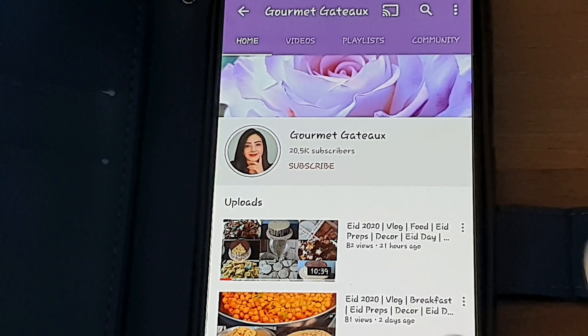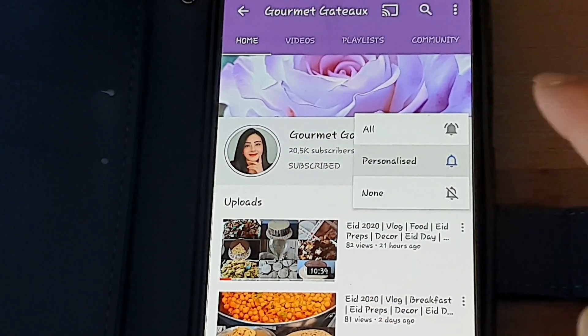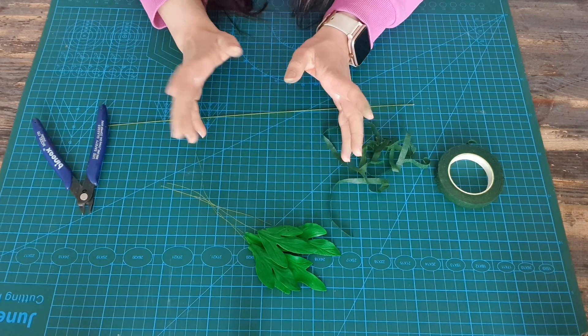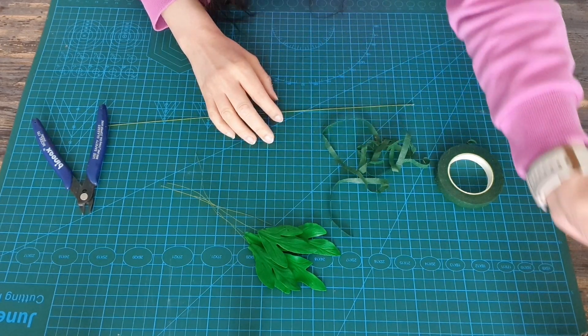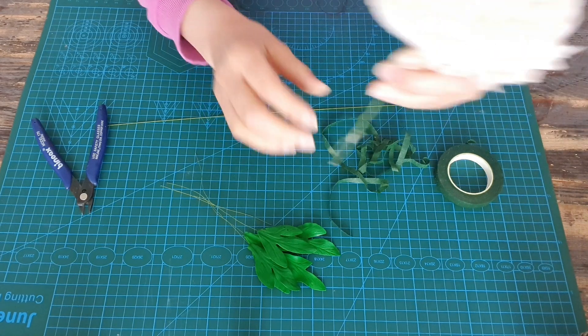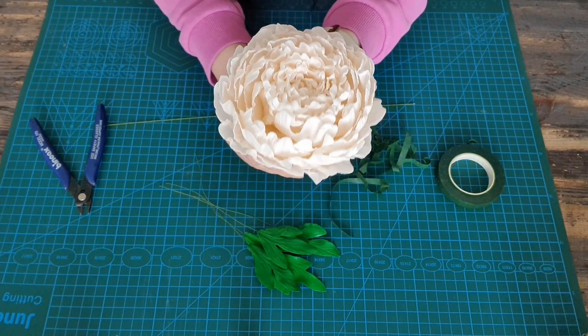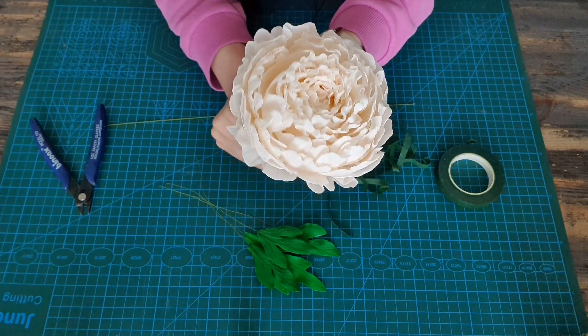Hi guys and welcome back to my channel. I'm not going to take too much of your time in this video and I'm just going to quickly show you how I make my flower stems. If you'd like to see more videos then don't forget to hit that subscribe button or that bell button to receive updates whenever I upload a brand new video. The flower I'm going to be showing you is my previous flower video which is the peony.